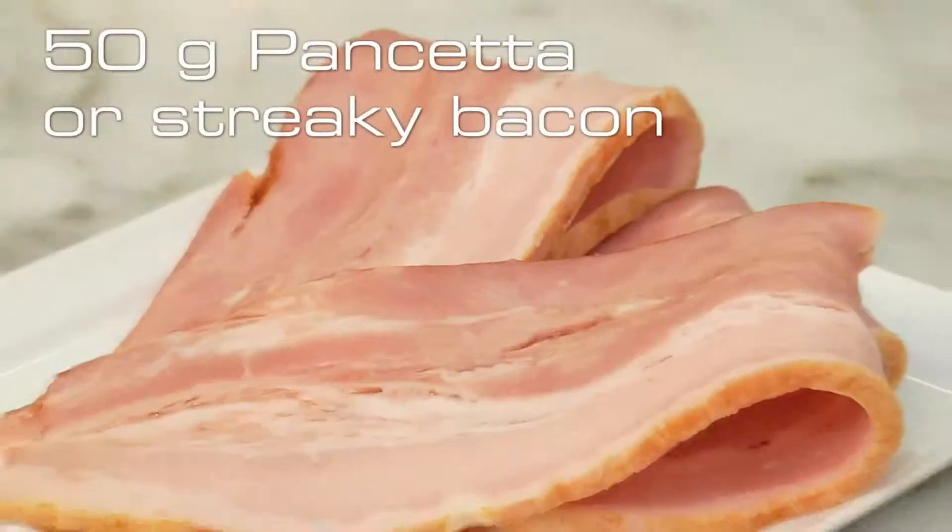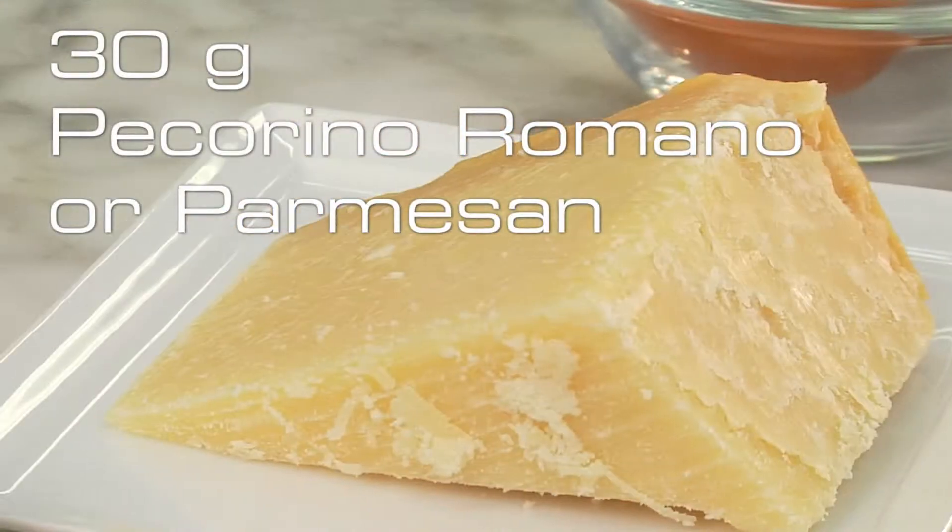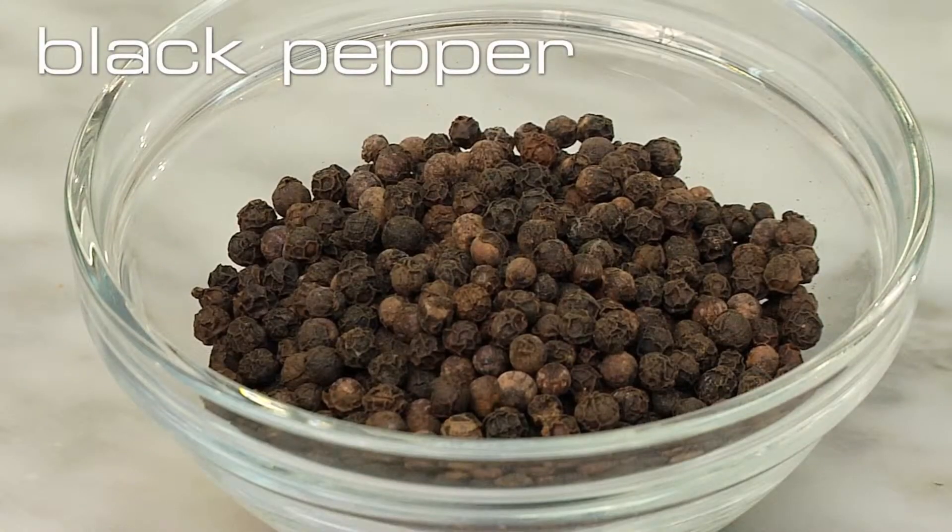For this we need pancetta or streaky bacon, olive oil extra virgin, pecorino romana or parmesan, eggs and freshly ground black pepper.